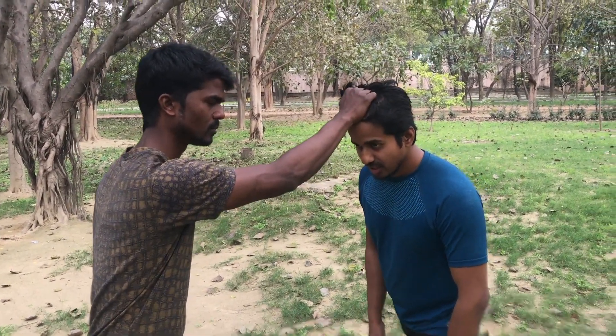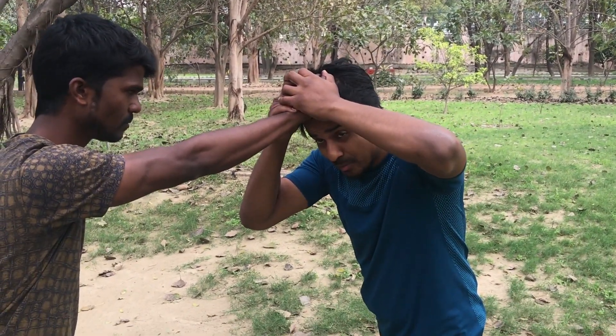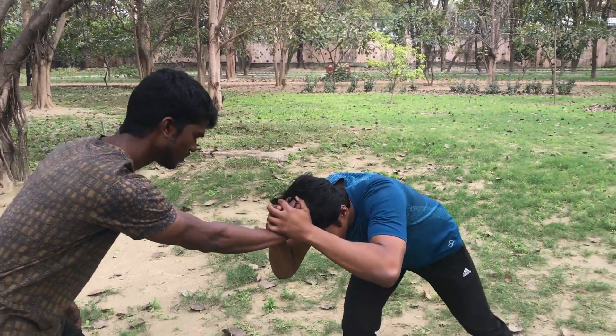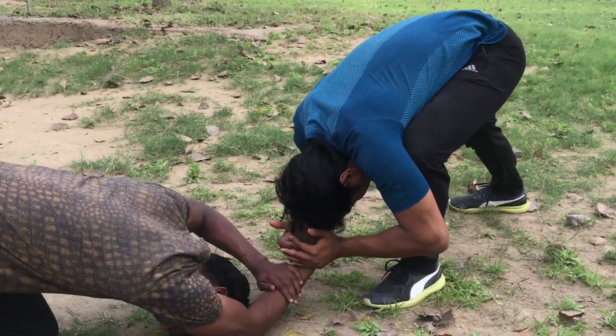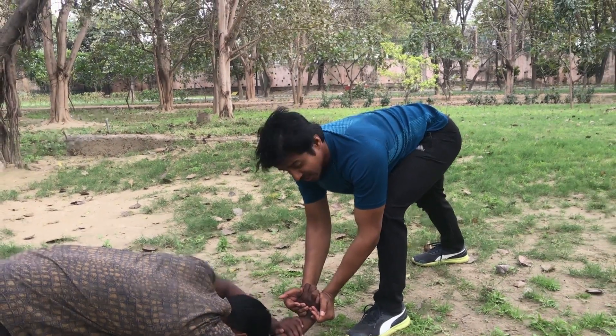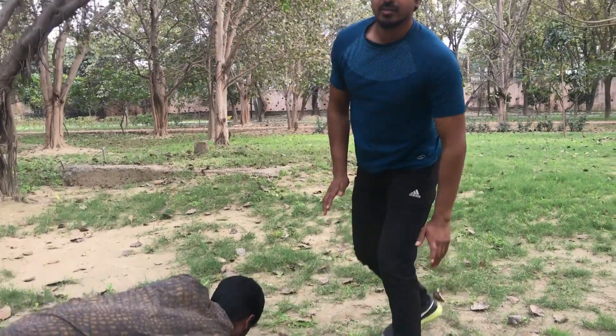My name is Dev. He has fallen in front of us — how do you leave it? I have fallen in front of you. What do you do? Go to the front of us. Look at this — it has been tapped. That means I have been pressed. If it is going to fall in more, then I will show you again.